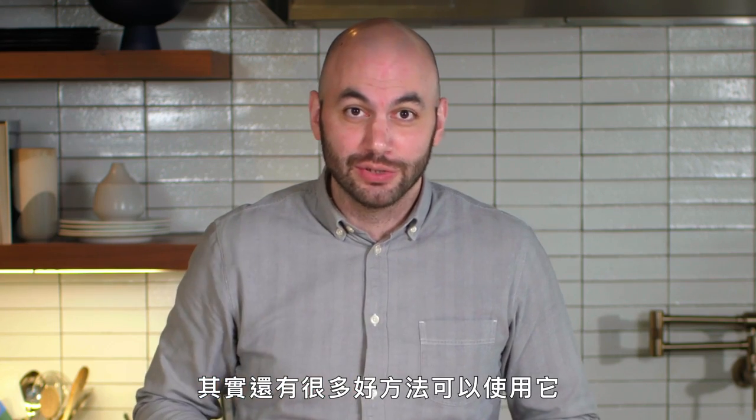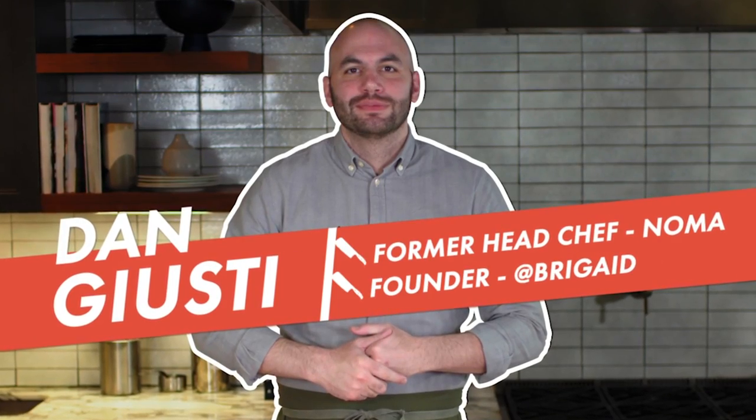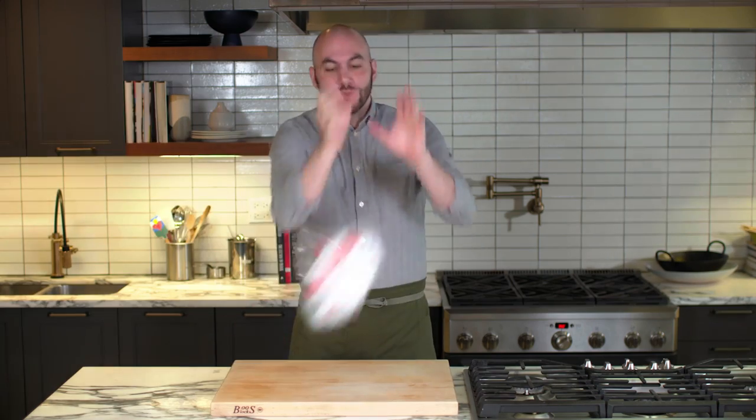See how stale this bread is? This is definitely something that ends up in the garbage in people's homes, but there's a lot of great ways to use it. Hey everyone, I'm Dan Giusti. Today I'm being challenged to cook several super cheap dishes using white bread.